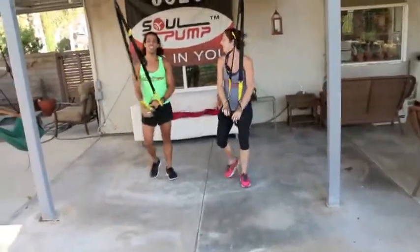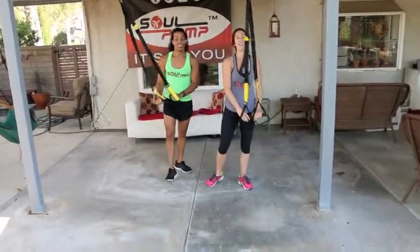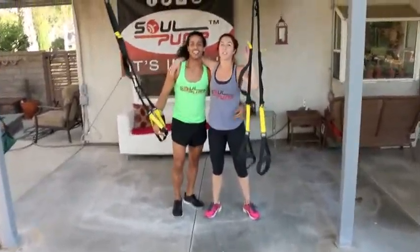Upper body, lower body — Happy Father's Day! That's it. Make sure you subscribe to us on YouTube at Soul Pump Fitness, Facebook, Instagram. Have an amazing life. We love you.